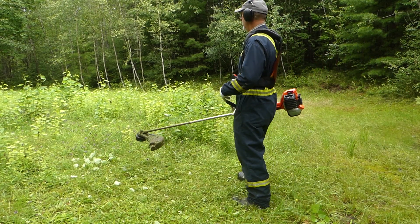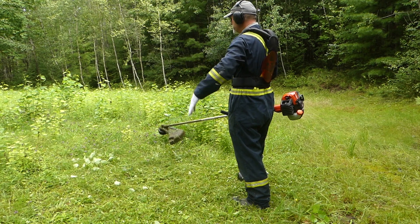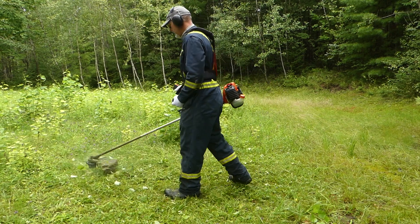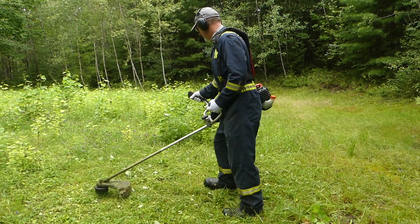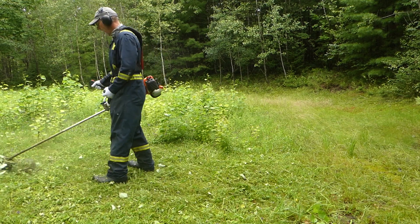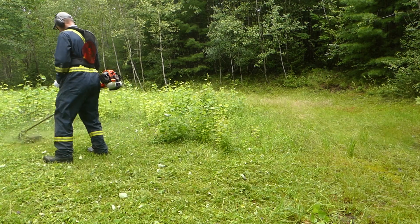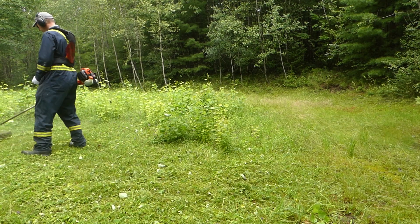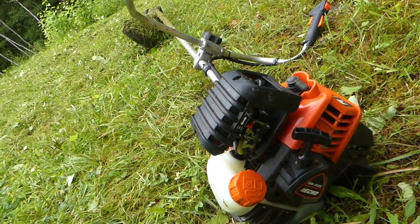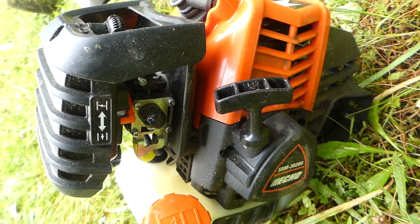I take a swath one way and come back the other way. The swath is a good six feet wide — never measured it but probably something like that. I can keep it fairly even to the ground; it takes a little practice. I don't own a lawn mower for this property — I can do the lawn just as easy, just as fast, with this.